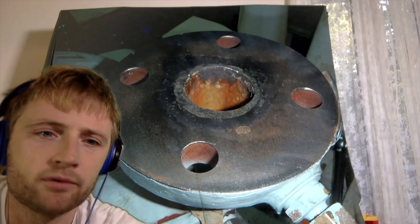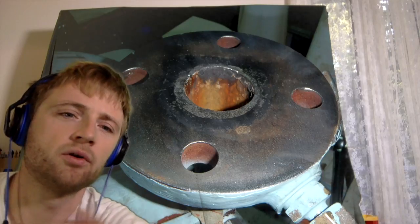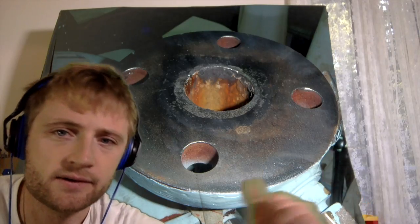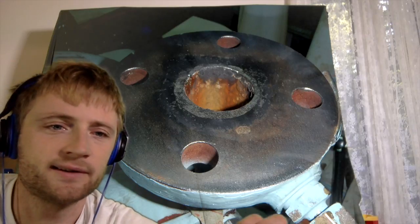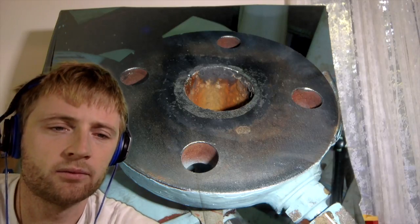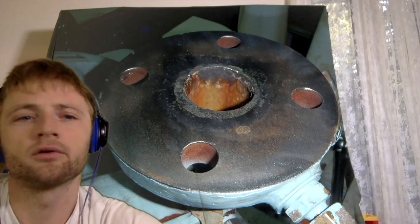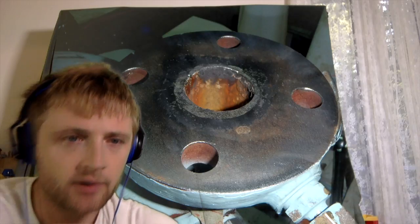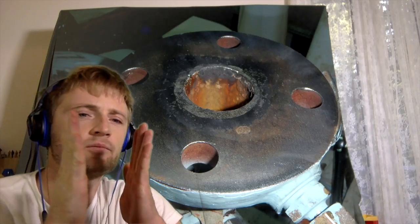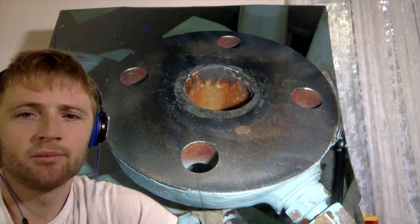Here we have new flanges and a new gasket. We clean the surface before we apply the gasket — this is very important. If there is any dirt, the gasket will not seat properly and leakage will definitely occur.